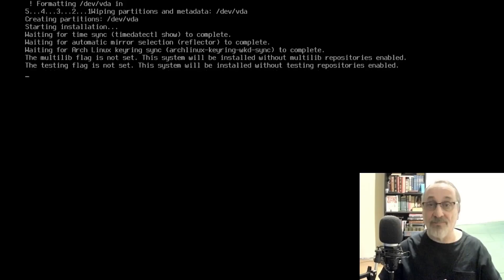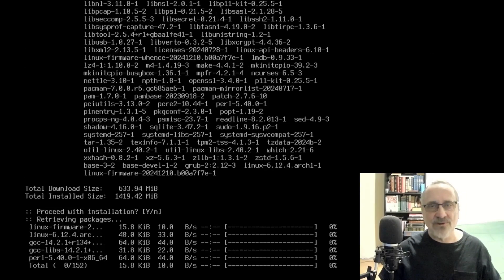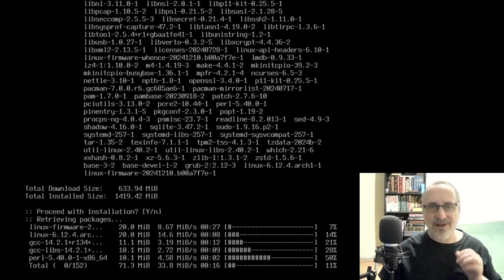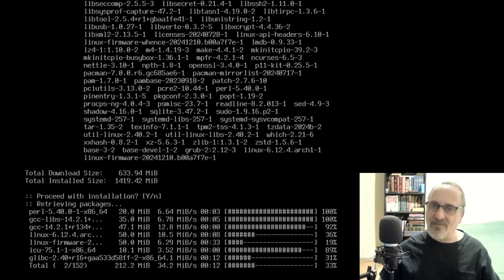Right now I'm just doing a base install, and then afterwards I'm going to use my post-install scripts to install all my favorite apps, window manager, and desktop environments.